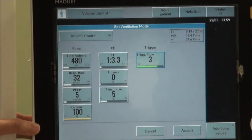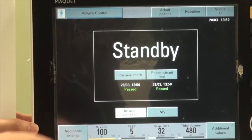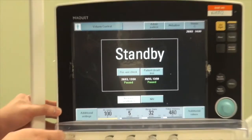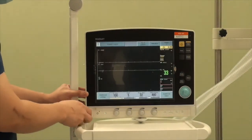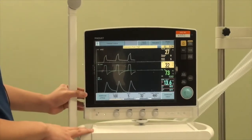Once everything is set and you are happy with the settings, press Accept to go back to standby mode. When you are ready to put the patient on the ventilator, press the standby button at the bottom left-hand corner and the ventilator will start delivering breaths to the patient.